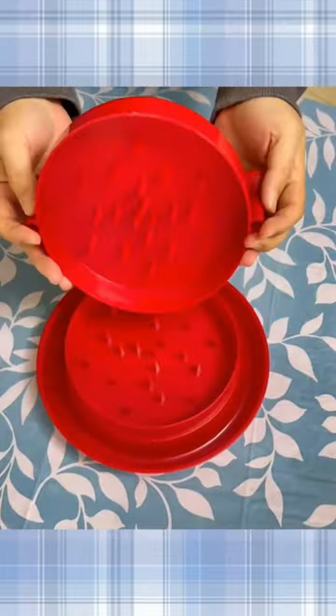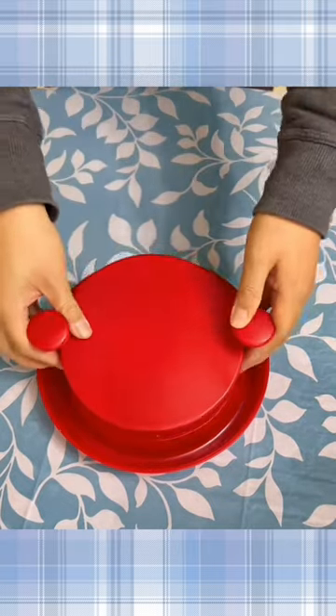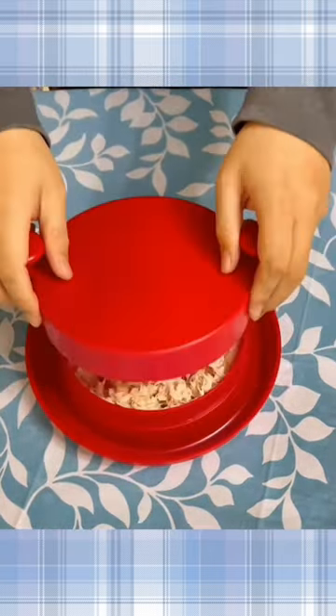Check out this convenient chicken shredder that easily chops food, with a non-slip base and super easy to use. Amazing kitchen gadget.